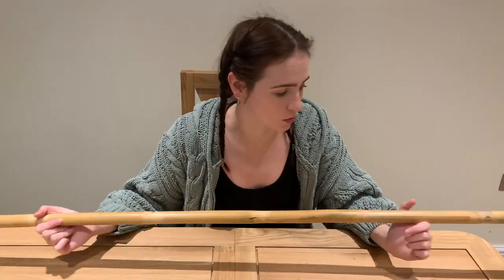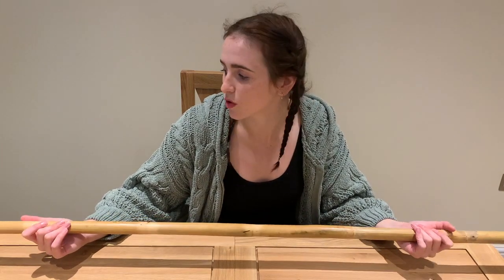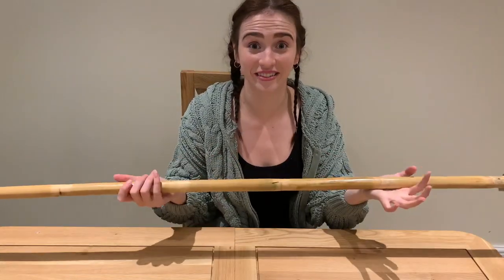One more thing I wanted to say — the wood is actually more flexible than it feels just sitting here. It's got a nice bounce and a spring to it when you're fighting with it. It's true what it says: it is flexible wood. It's got a wiggle, which is good — we like a wiggle!